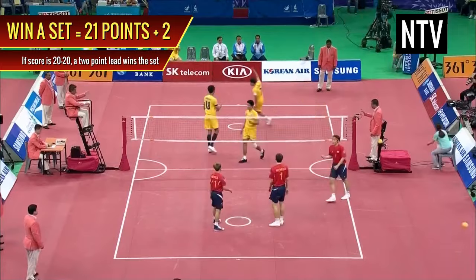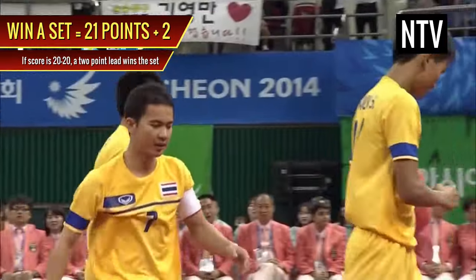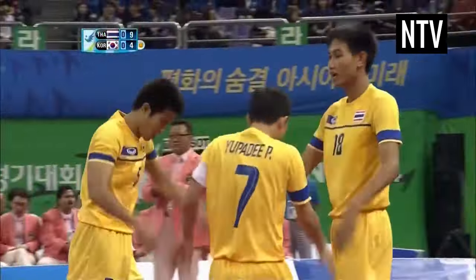If the scores are 21-21, for example, the game carries on until one team has a two-point lead, up to a maximum of 25 points.